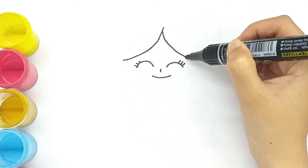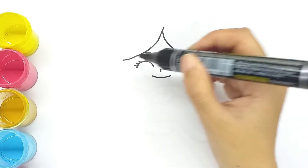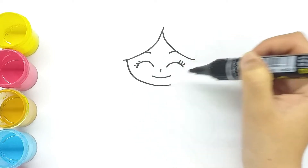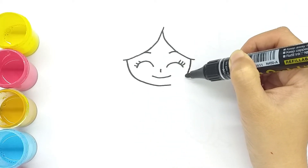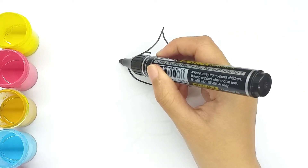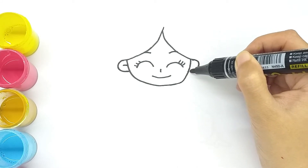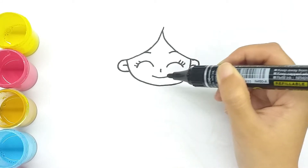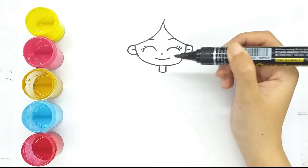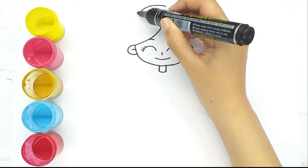Draw the hair, then draw the cheek and chin, and the ears on both sides.